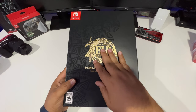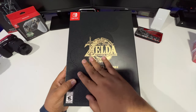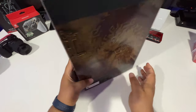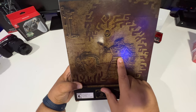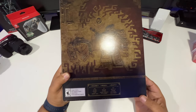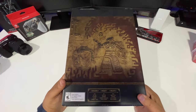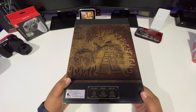On the front you have the Legend of Zelda Tears of the Kingdom Collector's Edition, which is embossed — you can feel it right there. On the side you have the title in gold, and on the back there's a hieroglyph that looks like Ganon and Zelda. Down at the bottom it says what's included: game, art book, steelbook, pin set, and icon art poster. That art book is probably what's making this so heavy — it's a hefty box.